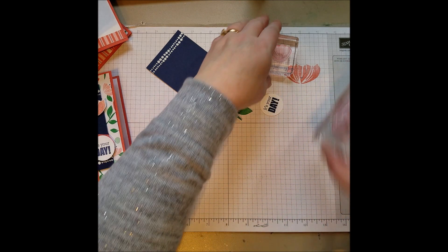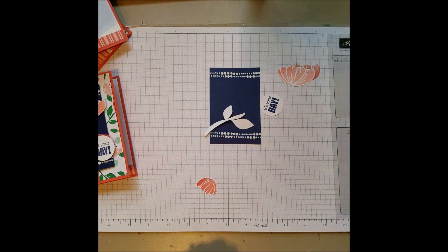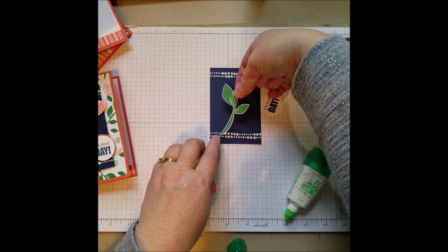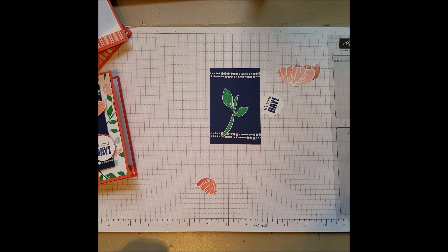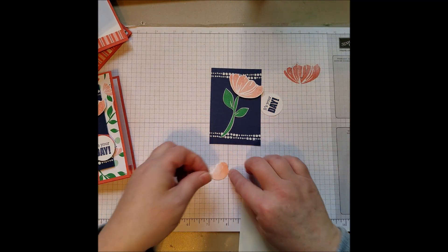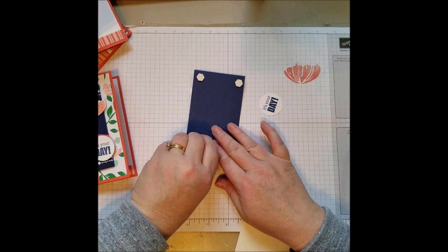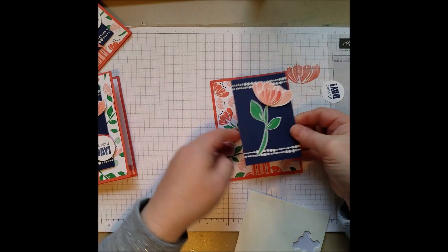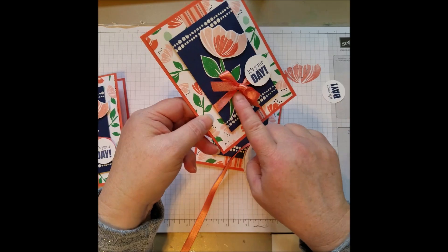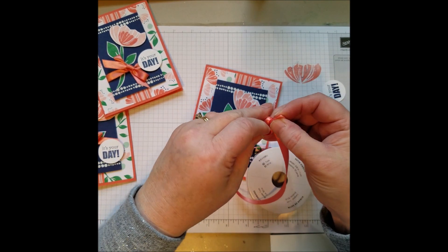So now I've got all my parts. I glued the little stem flat down, and the rest are popped up with some dimensionals. I'm using some Satin Calypso Coral Ribbon — on my sample I went all the way around and tied it in a bow on the front, but since I'm making a bunch of these, I'm instead going to make little bows and put a glue dot and just glue it on front.